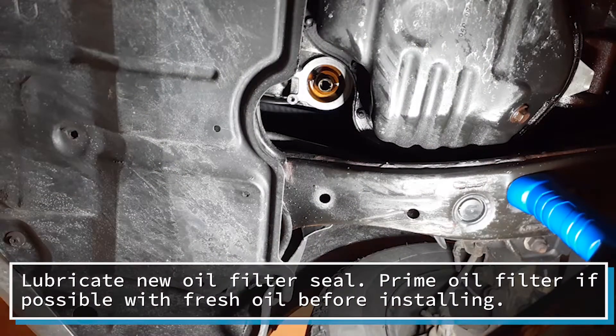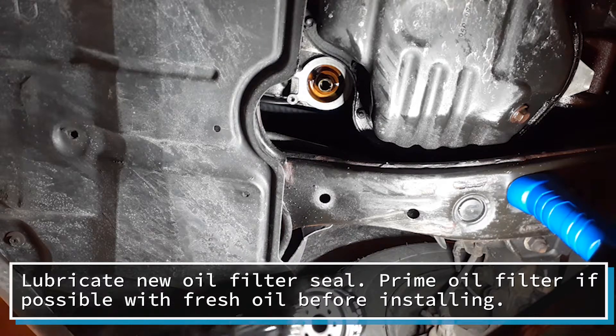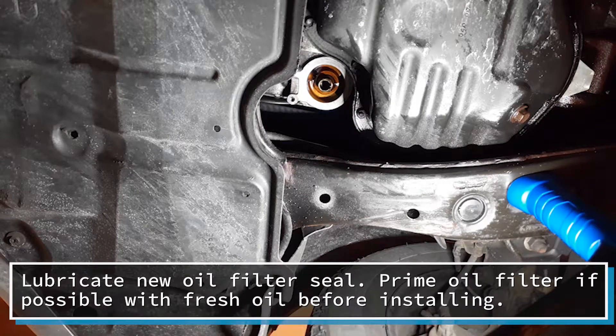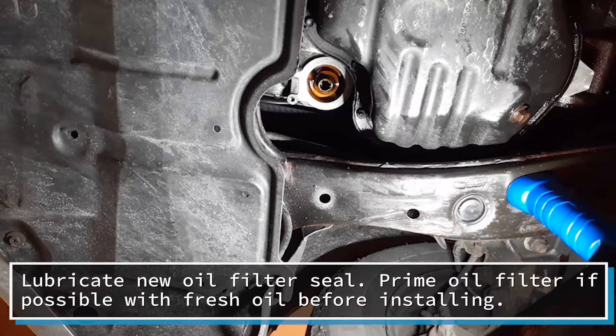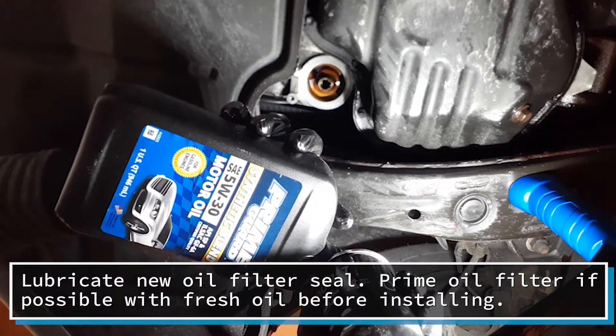I want to lubricate the seal. Lubricate the seal of the oil filter with some oil and fill a little oil in the filter, because you're going to place it up like this when you tighten it — you're just going to have a little bit of oil inside. I'll fill it with a little bit of oil just to get it primed easier.